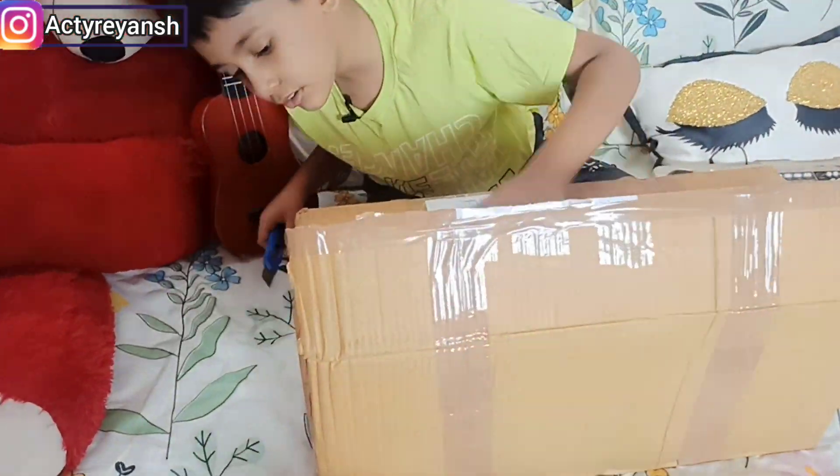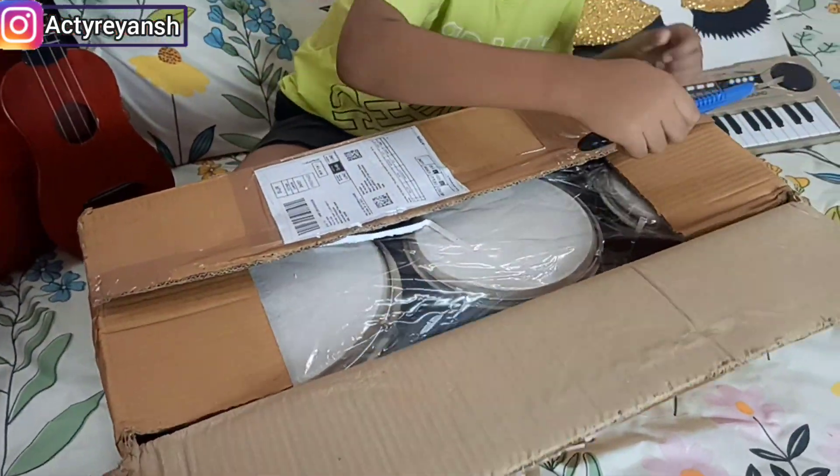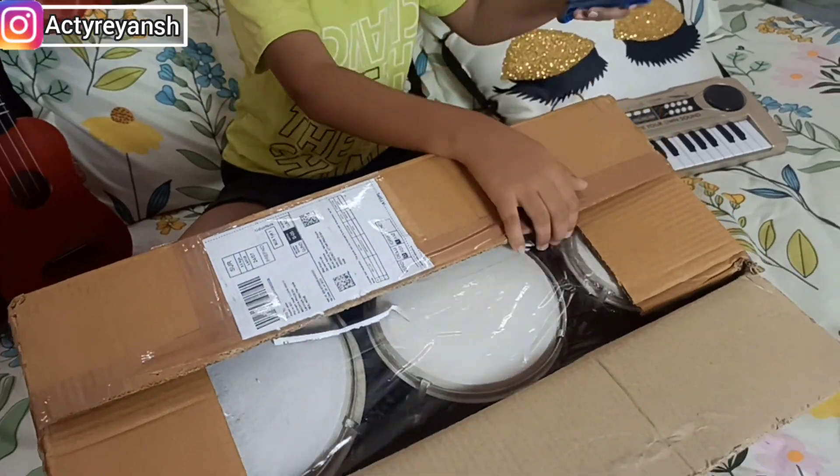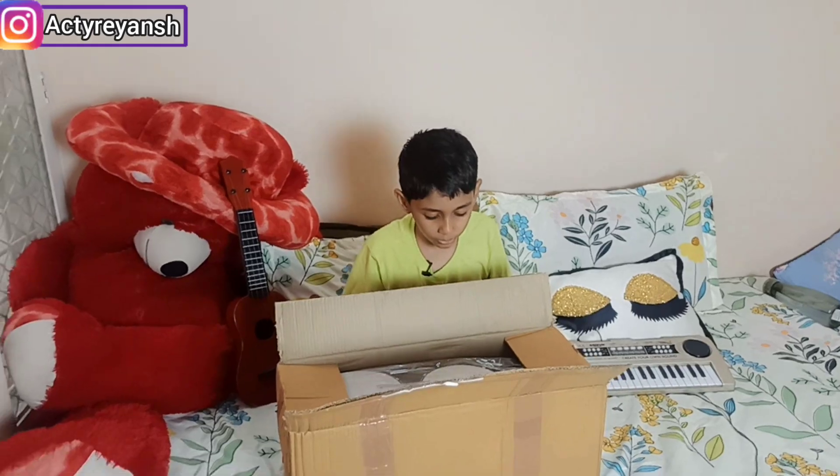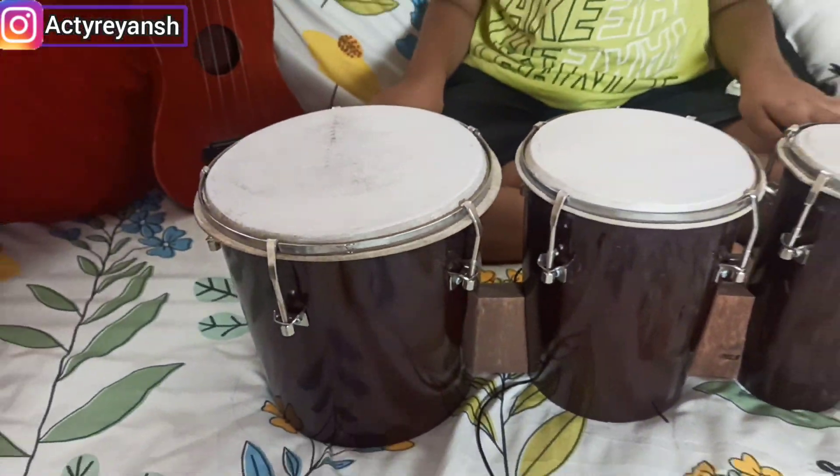Now I can tell you the name — it is a bongo. So here is my bongo.